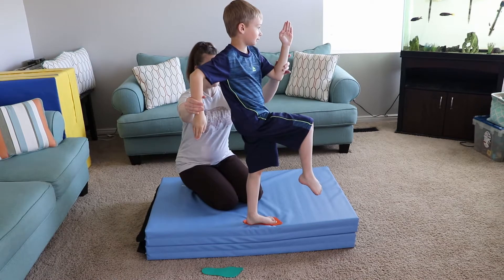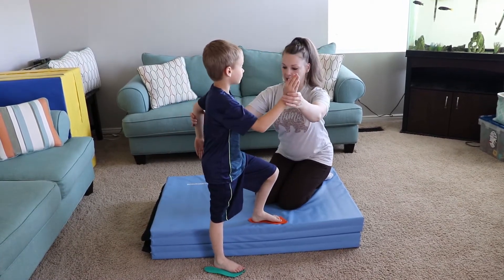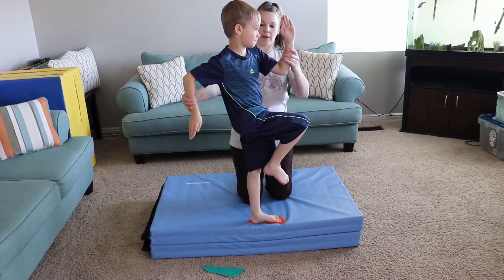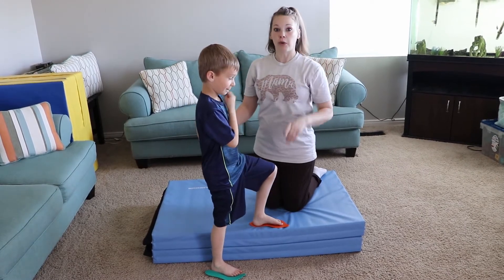Good job — go back to one, strong, switch. Make sure you're switching those arms. Up two, good job, and down one, good job. You want to practice that on both of your feet.